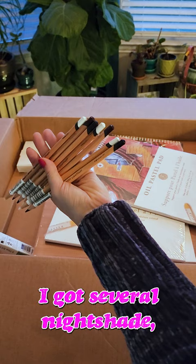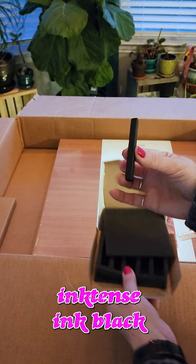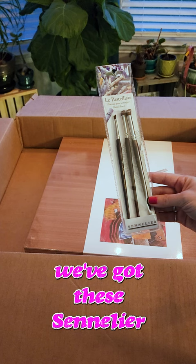I got several Nightshade Purple and White of the Derwent Lightfast. Boil Pastel Pad, 9x12 and 12x16 inch size. That's a lot of box for one Inktense Ink Black. And we've got a bunch of Inktense White. We've got the Centelier Pastel Brush.